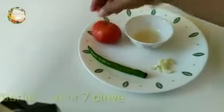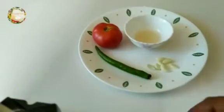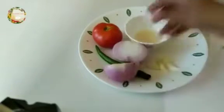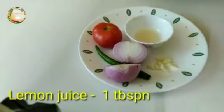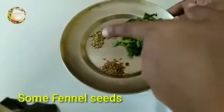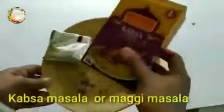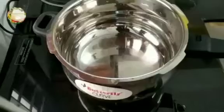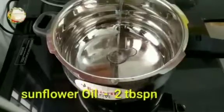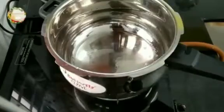1 teaspoon lemon juice, 1 tablespoon lemon juice, 1 teaspoon maco or a cube. Add 2 tablespoons of sunflower oil.